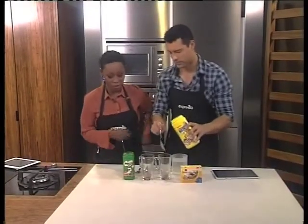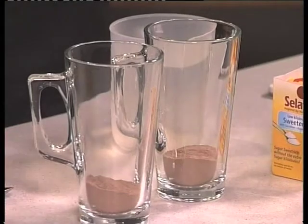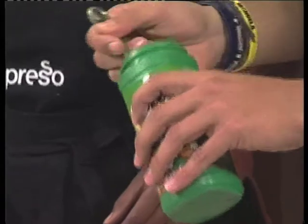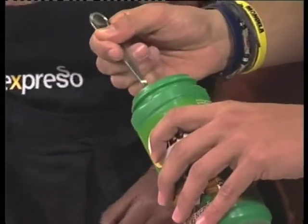And another tablespoon of Nesquik. And then some Milo. So you can heap it up — he said three, didn't he? I want to make it exactly the same way. And another one.